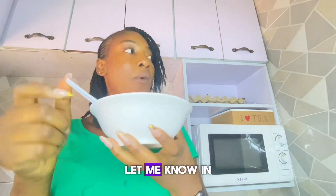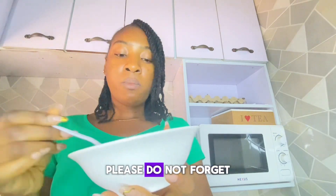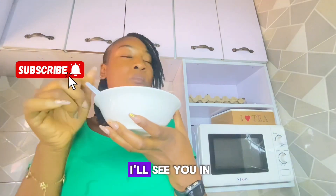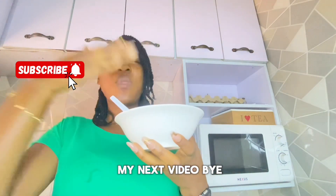If you try this out, let me know in the comment section. Please do not forget to like, subscribe, drop a comment, and I'll see you in my next video. Bye!